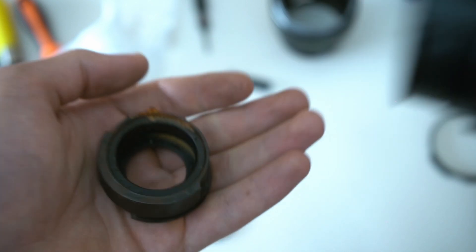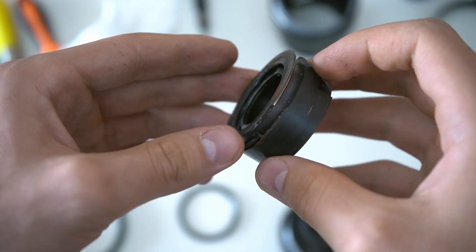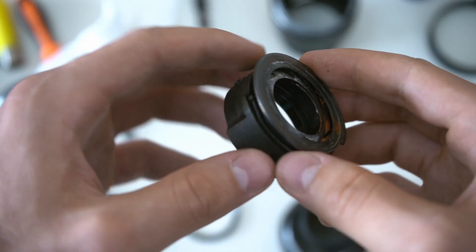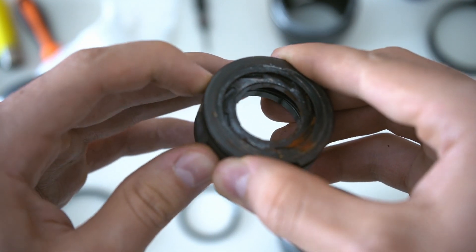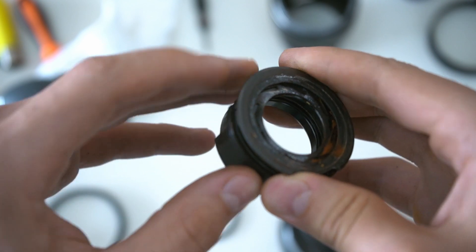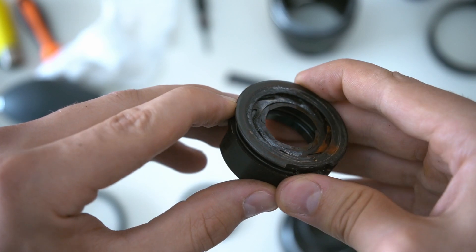This brings us to the aperture mechanism. Not to mention that it is rusted through and through, it also has some white stuff on it — I don't know what it is. It is completely jammed and doesn't want to move. But even if I wanted to fix it, I couldn't, because one of the blades is totally destroyed.